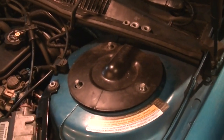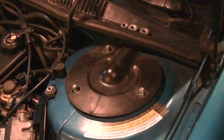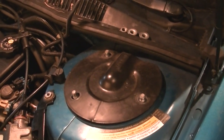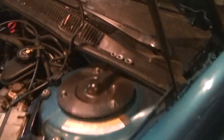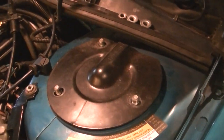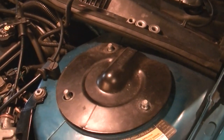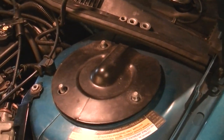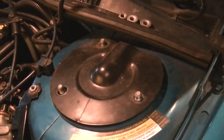Hey team YouTube, today we're going to be using a special strut tool for struts on a 1995 Pontiac Grand Prix. This requires a special tool because General Motors was trying something different, and I could not find a video on YouTube that showed everything you need to do.